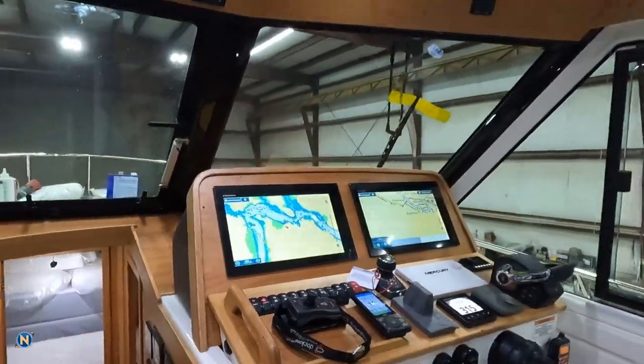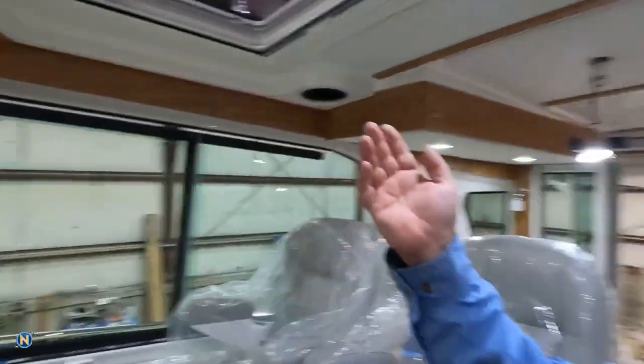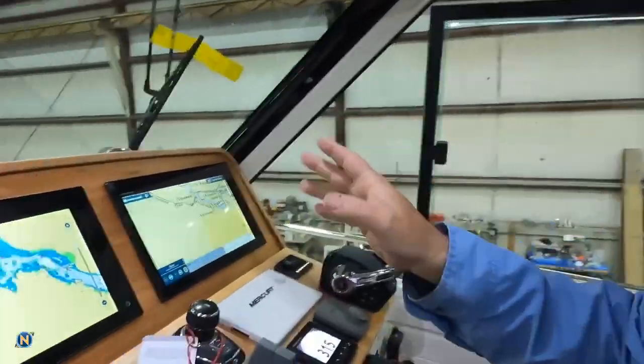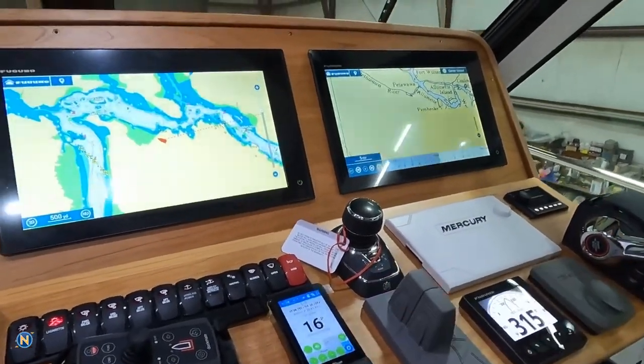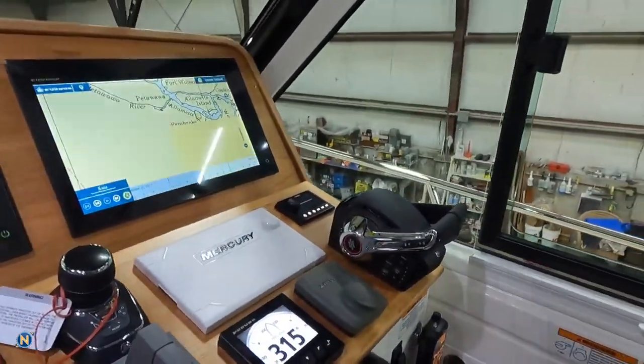We are starting to get the Furuno system online — just starting. We still have to do the IP addresses for the FLIR camera and the IRIS camera, get Merck integration, and all this other stuff still to do. But it's all finally starting to come online and starting to look like a boat. We've got software updates to do on the Vesper, the Furuno, and the Fusion. It's still a lot, but we're getting into the home stretch.